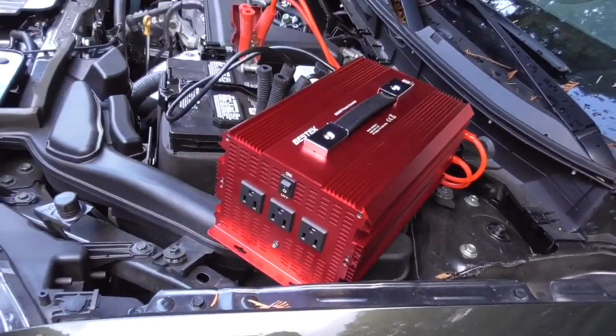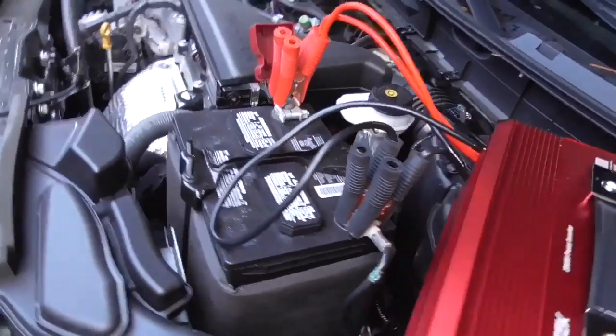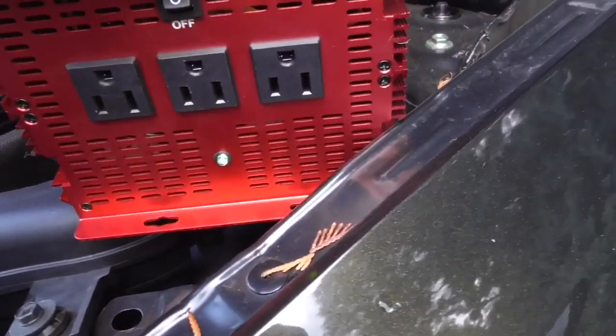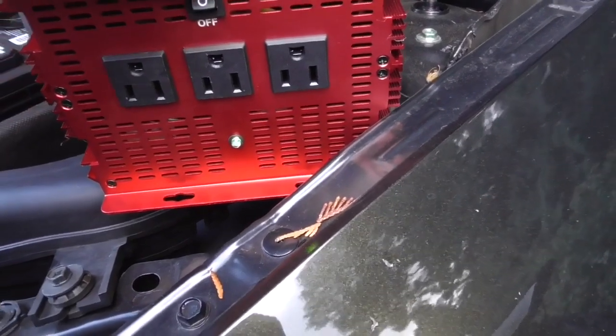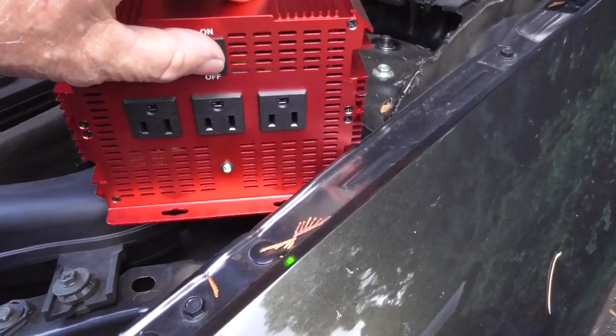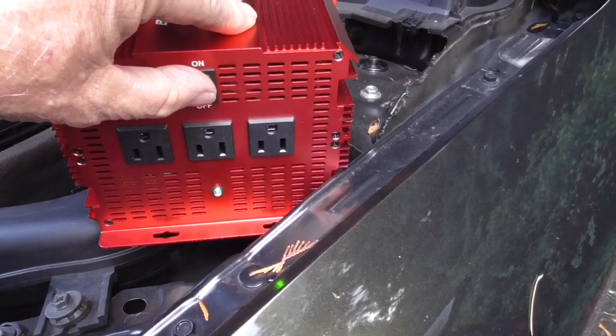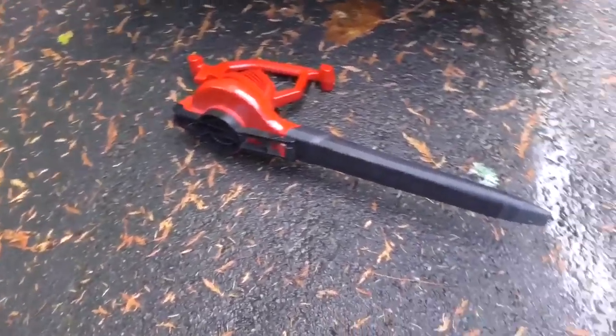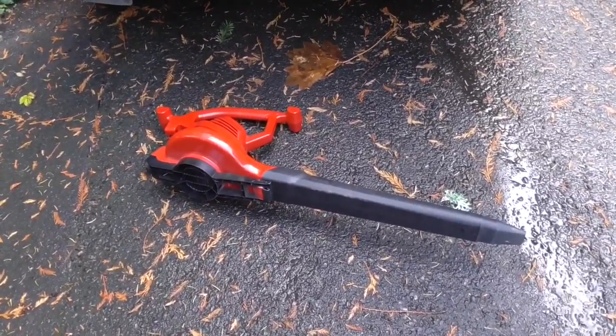We have hooked up the inverter to the battery and turning it on. The little light goes from red to green immediately, meaning it's got enough power. And we're going to, just for a test, see if we can run the leaf blower. We're in Oregon — everything is wet. We'll see how it works.